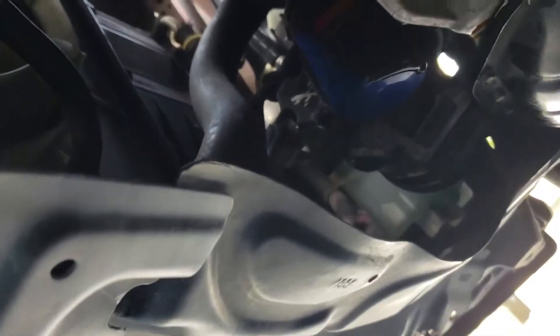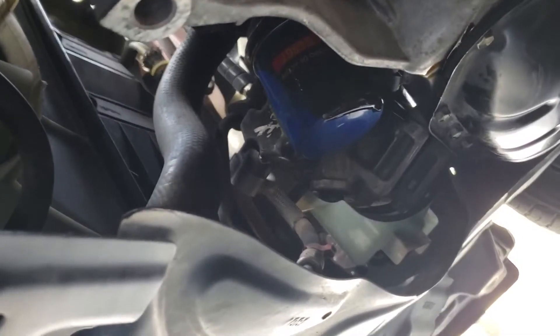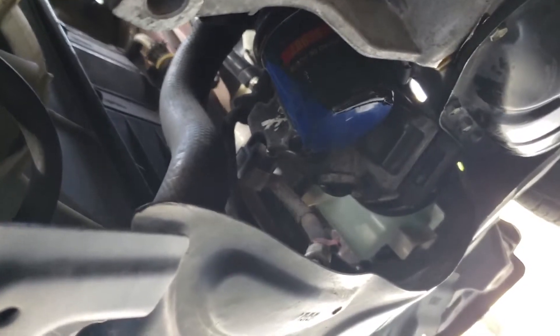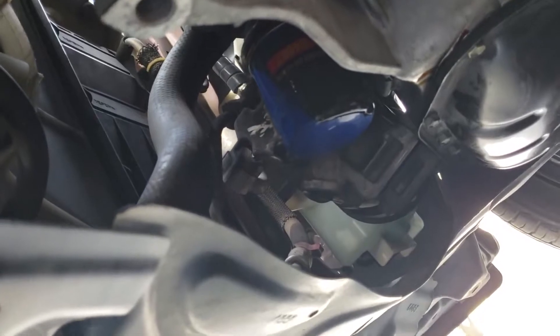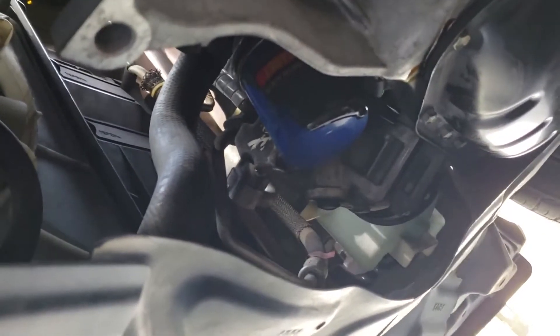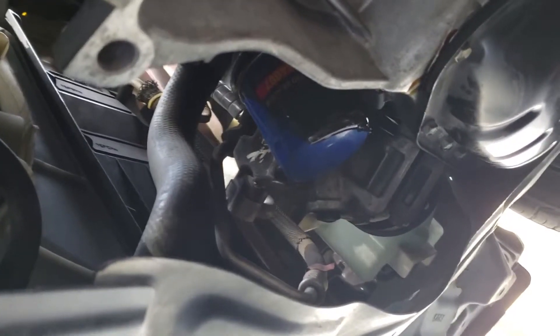Remember: lefty loosey, righty tighty. When you're putting a new filter on, once you get it screwed down to the base, just do it one more turn to the right and that should be enough to keep the oil in. Otherwise you're gonna run into issues trying to get it off, and on this particular car there's really no room to fit that wrench easily, so just remember: one clockwise turn after it snugs up to the base.